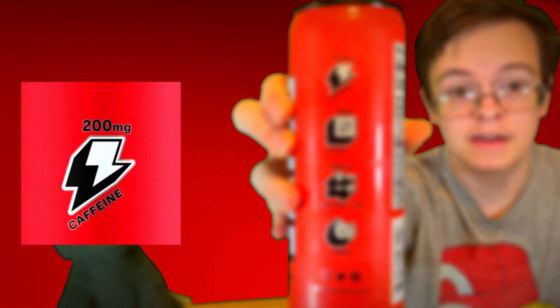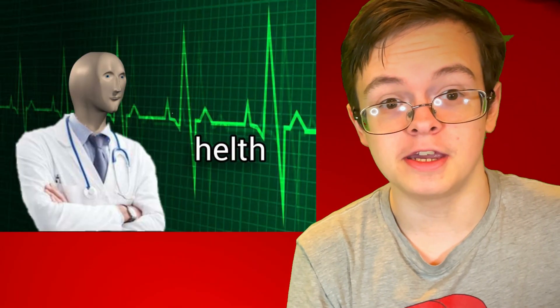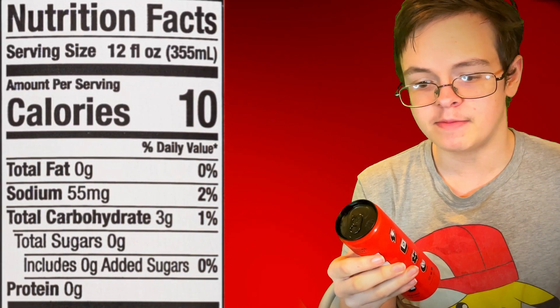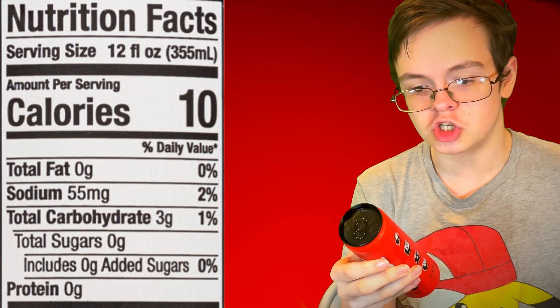Just like with the last flavor, it has 200mg of caffeine, it's vegan, and it has 300mg of electrolytes. It pretty much has the same nutrition facts too: 10 calories, 0 grams of fat, 55mg of sodium, 3 grams of carbs, 0 grams of sugar, and 0 grams of protein.